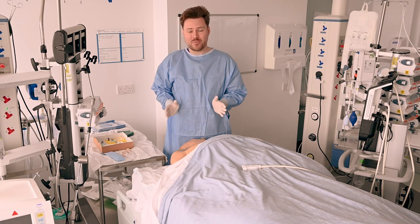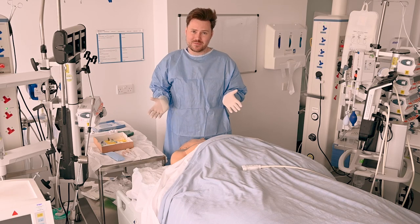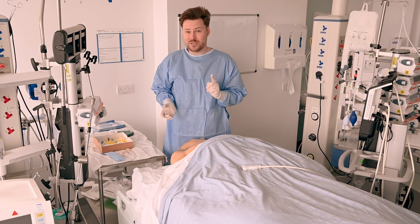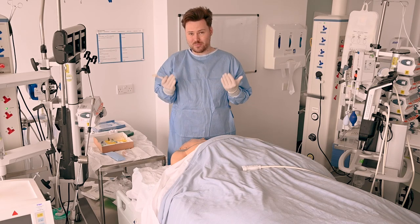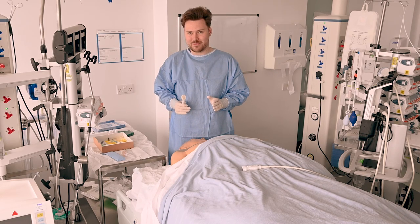For the purposes of this video I'm not going to be wearing a mask and a hat — it just keeps things a little bit easier for filming, but you definitely should. At this point you can imagine that I've already scrubbed, I've got my mask and hat on, and I've completed the first stage of the loxip.